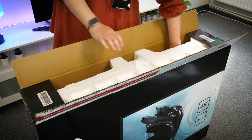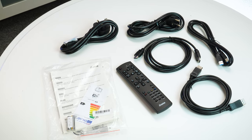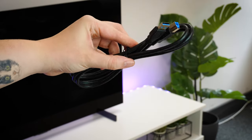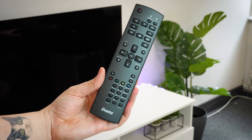Opening it up, you'll find all the cables and information you need to get started. There are two variations of power cable, an HDMI cable, a DisplayPort cable, a USB A to B cable, a full remote control and a handful of safety and instruction manuals.